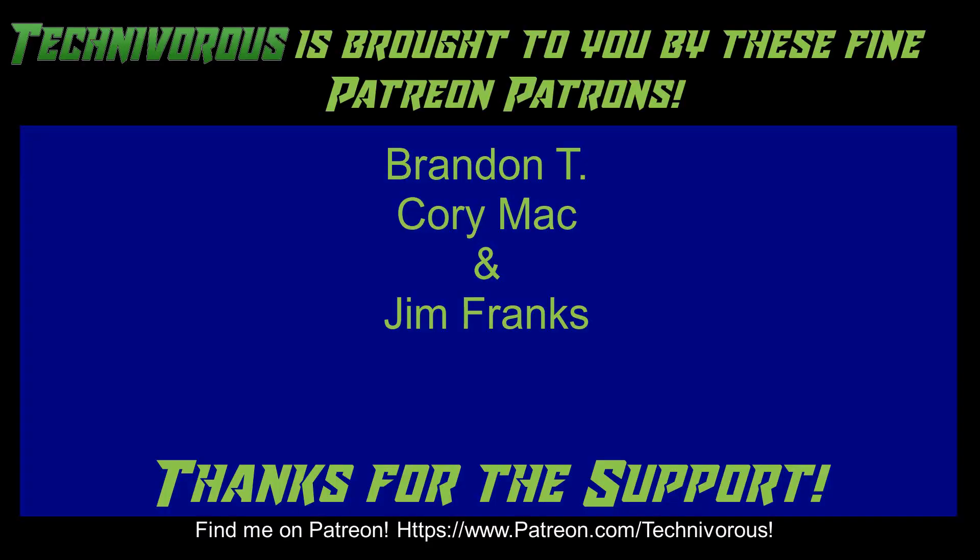That's it for this time, guys. Stay tuned — we will do a Bed Adhesion 102 at some point in the future. But for now, this has been Bed Adhesion 101. As always, this channel is brought to you by these fine Patreon supporters. If you'd like to support the channel on Patreon, head over to www.patreon.com/technivorous.